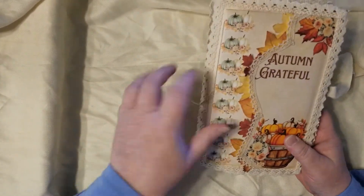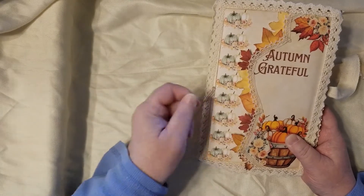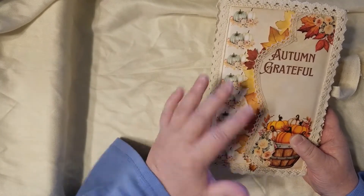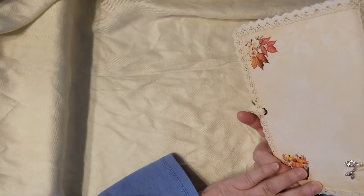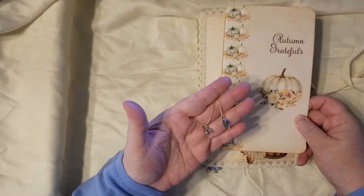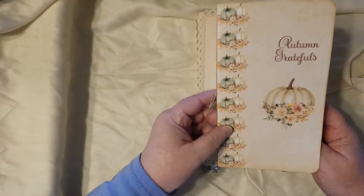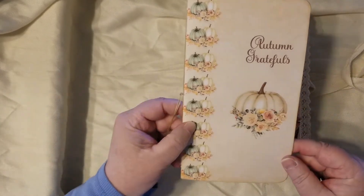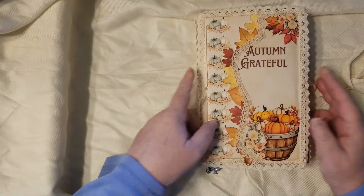I made this pocket, fussy cut out the front like I was talking about, put the leaves — that's a freebie on my website — in behind, and then put lace on it. The back I kept pretty simple; it's got just pretty lace around it. This is the little booklet with charms, acorns, and a leaf. It's got some plain papers in it for writing down your gratefuls — it says 'Autumn Gratefuls.' I think it worked out pretty well; it makes the front really, really pretty.